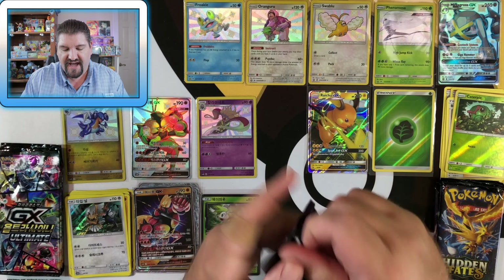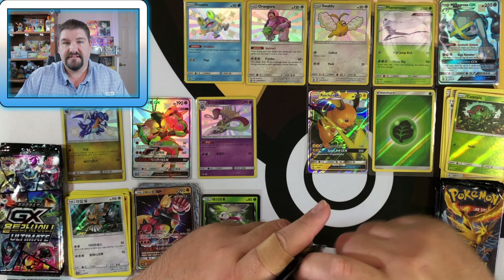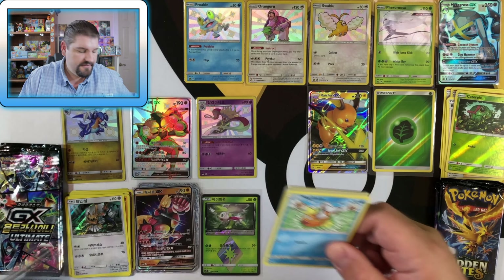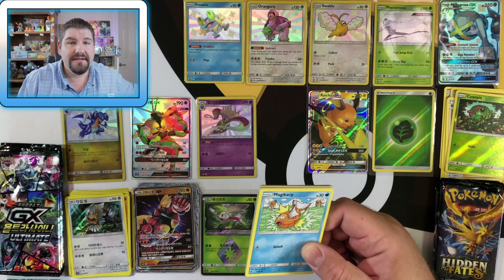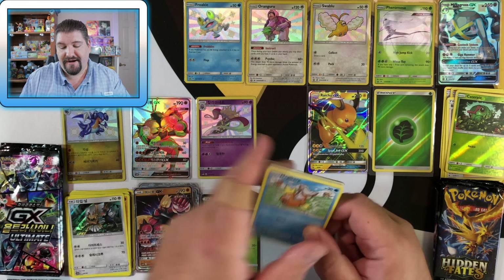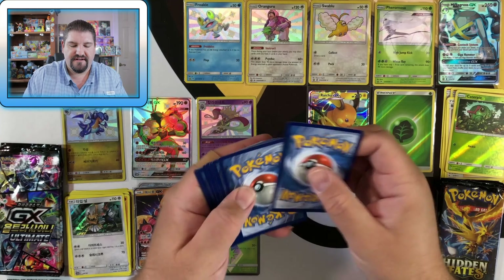We got a Charizard pack — English Charizard! Let's see what we can get out of this. This has been unbelievable. By the way, I have the biggest pile of trash next to me — it's gonna be so fun to clean that up later. Just throwing stuff in the garbage.